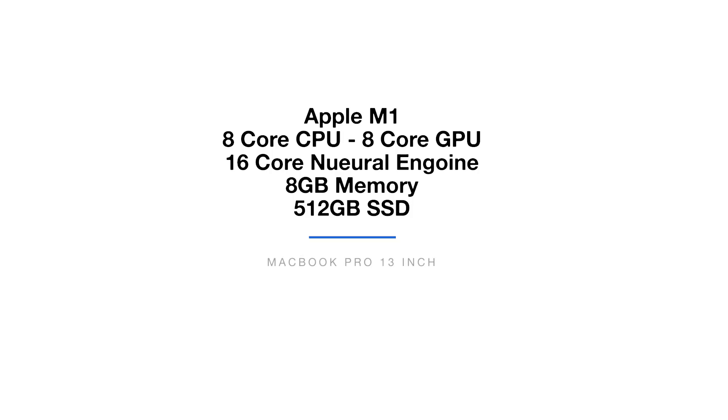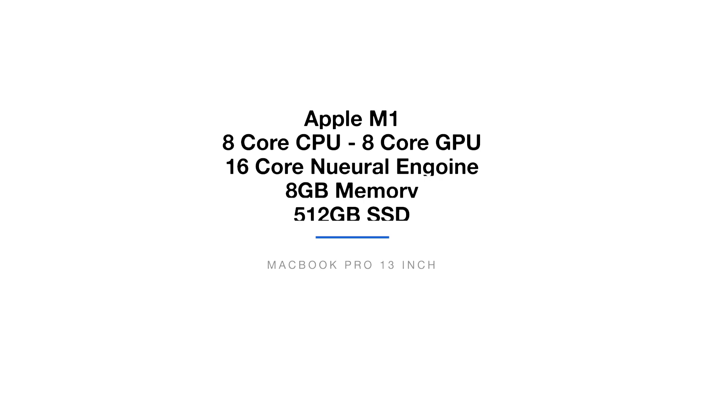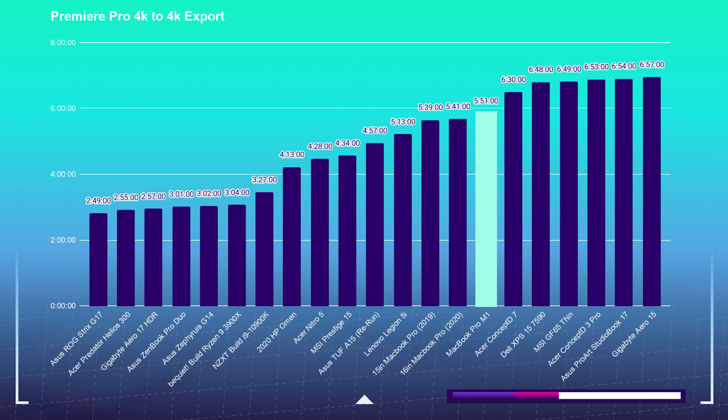For the render, to render out those 7,240 frames took 7 minutes and 43 seconds, which is a pretty solid, respectable time. My Ryzen 3900X full desktop workstation could do that same render in about 2 minutes and 43 seconds. But for a small laptop with this brand new M1 chip, that's fantastic. I have the 8GB model with the M1 chip and upgraded storage to 512GB. The 4K Premiere Pro 4K-to-4K export took 5 minutes and 51 seconds, sitting around the middle to top end of the chart — the average on my channel is around 3 to 4 minutes.